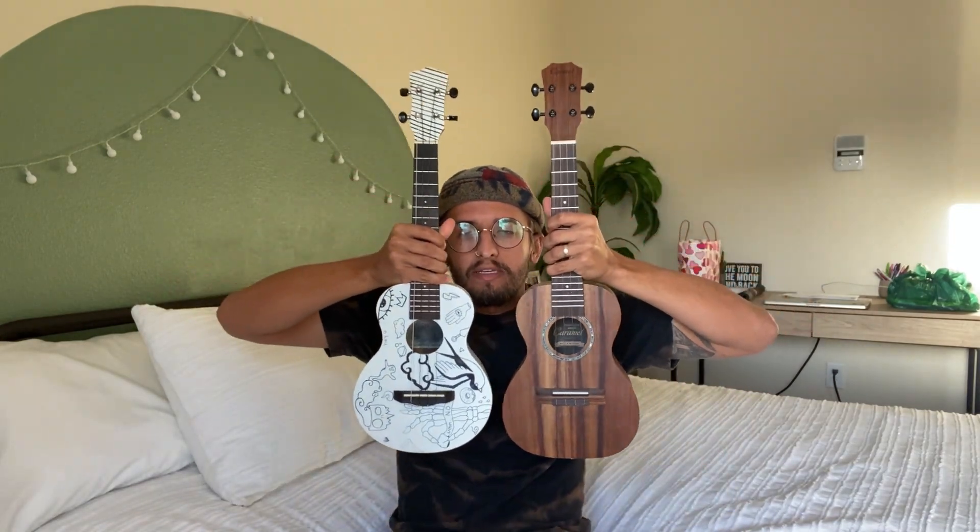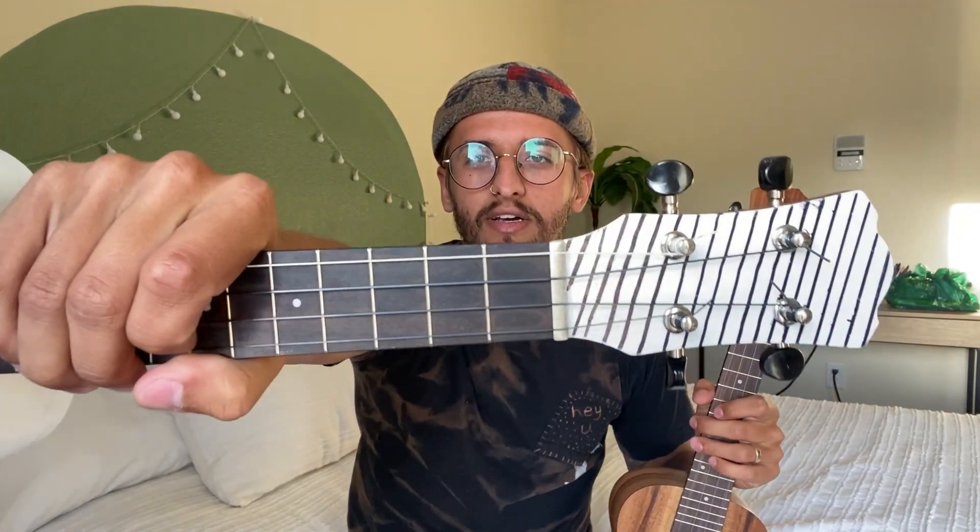Hey, what's going on guys! I just recently got some new strings for my ukulele. These are both concert size ukuleles, so they're the exact same size. I got these low G strings and I'm going to go ahead and tell you guys what I think the difference is and show you some comparisons if you're curious about whether you want a low G string ukulele.